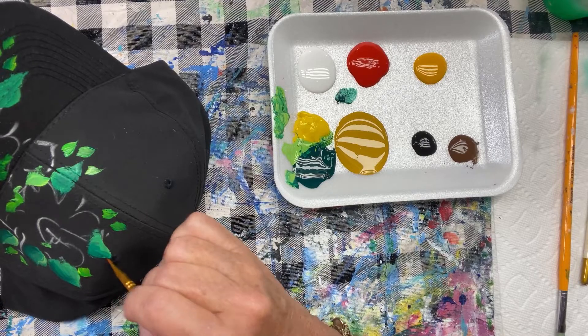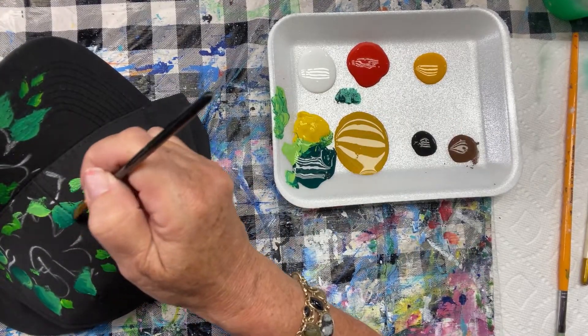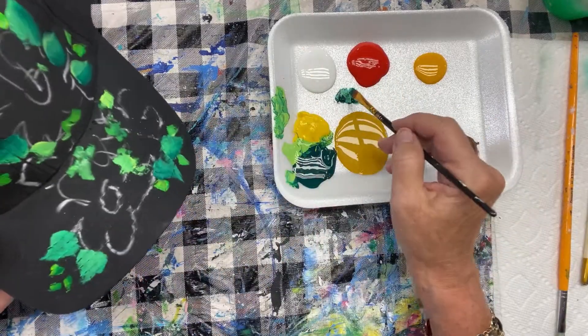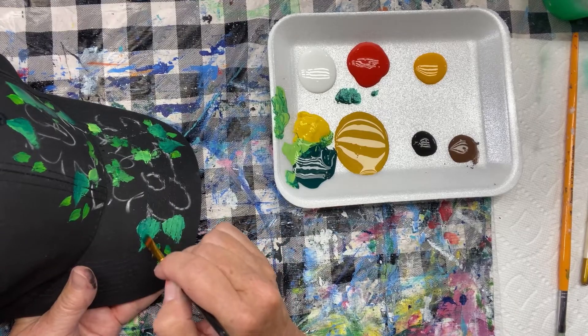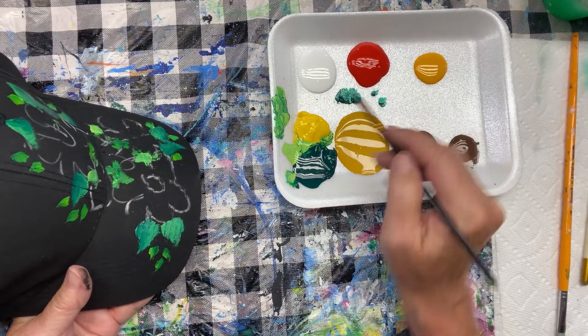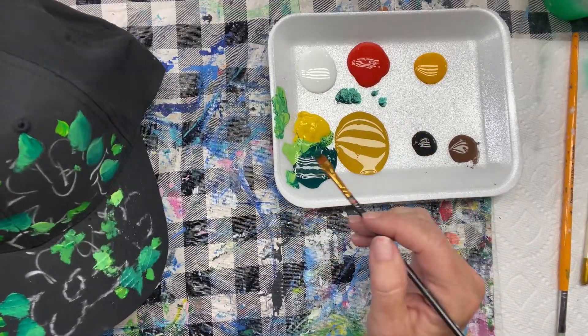I appreciate you guys popping in to watch me paint this cap without even a sample, because I just on a whim decided to paint it. If you have any questions about it at all, just put them in the comments. I'd love to hear from you. I'd love to know where you're watching me from.